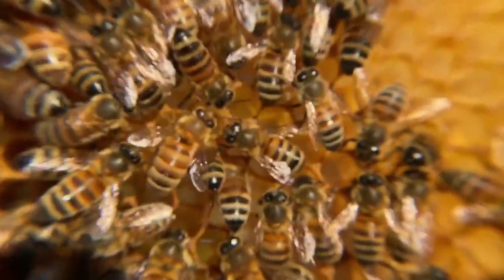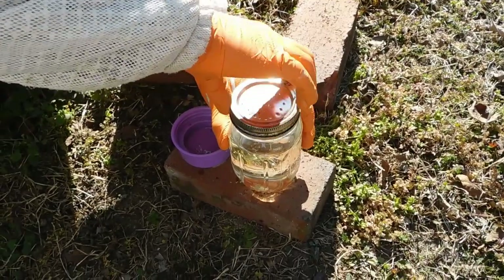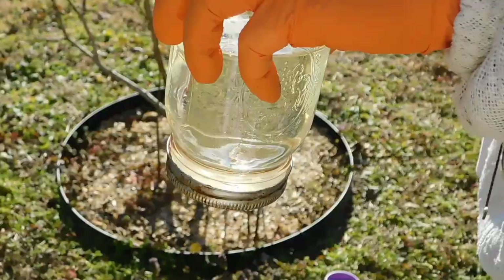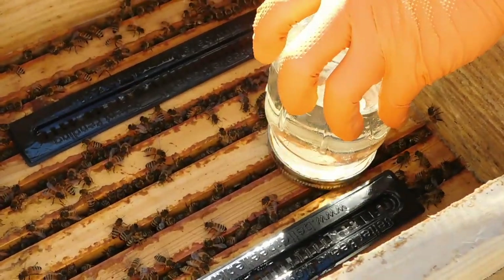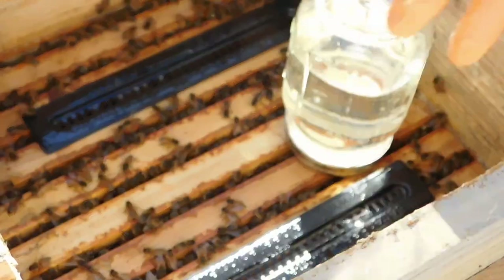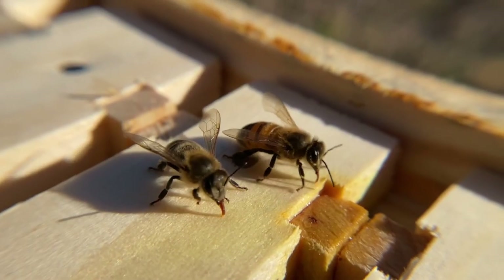We have a couple of different types of feeding lids for our mason jars for the sugar syrup. The typical ones we have are just standard metal mason jar lids where we poke a couple holes in the top with very small nails. When you invert it, it forms a vacuum and the bees can put their proboscis up into the hole and drink the syrup.